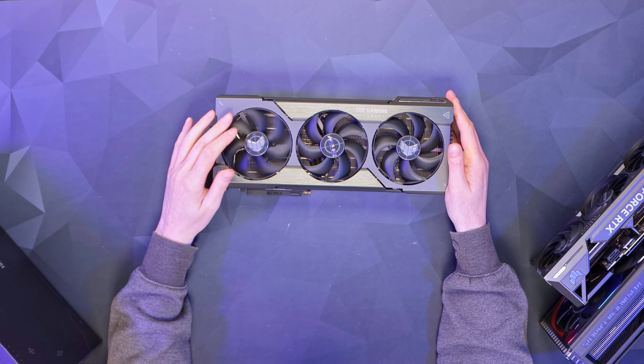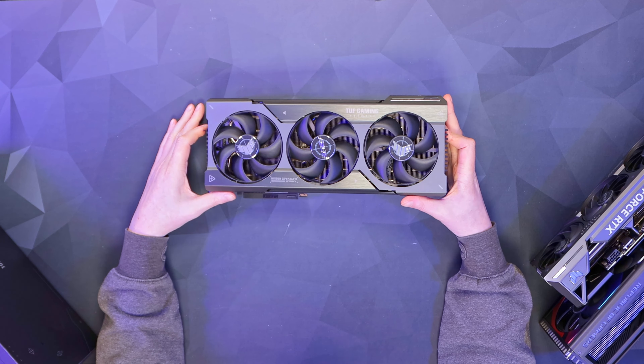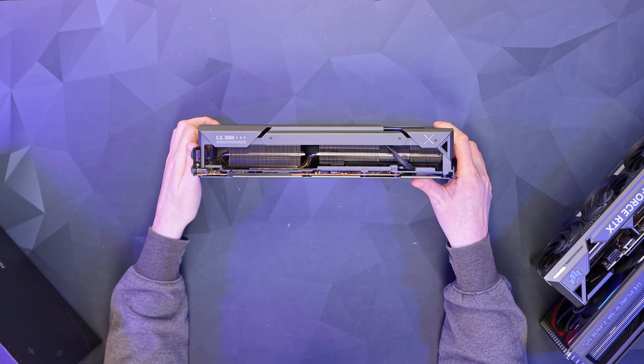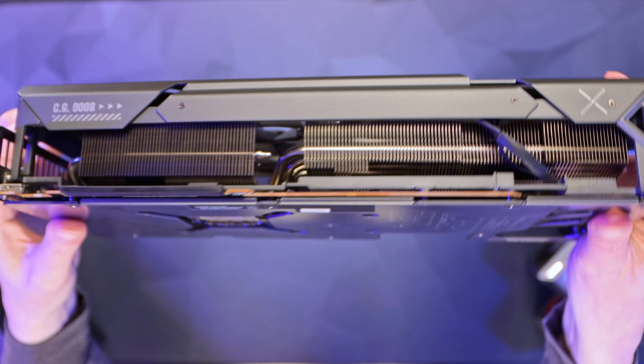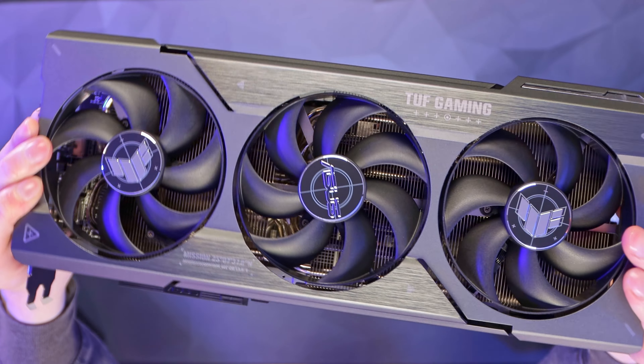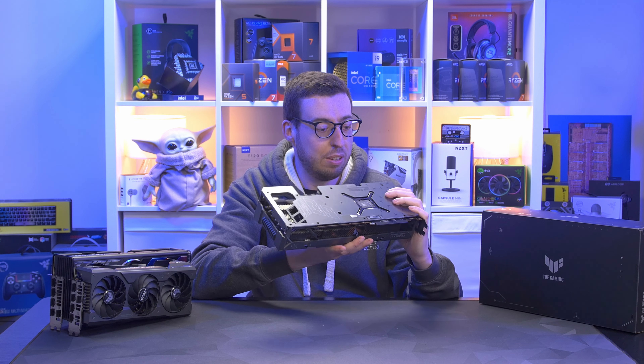We've got the Axle Tech fans on the front — these apparently deliver up to 14% more airflow. The fans also have durable bearings for better longevity. Underneath you can see that massive heatsink for cooling. Let's see if we can count those heat pipes — a seven heat pipe design.